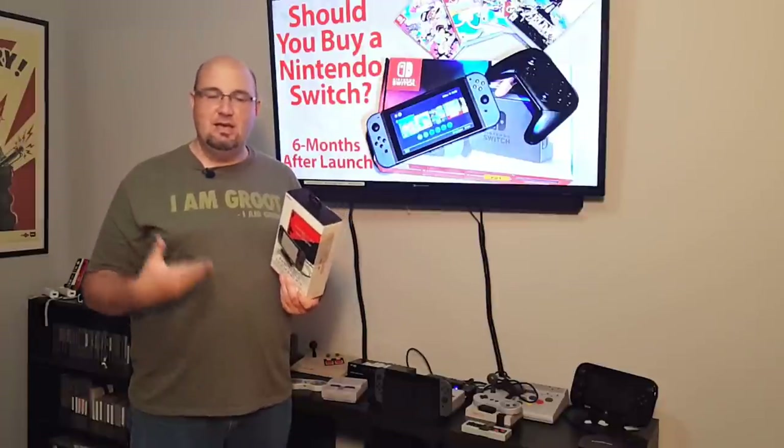I love the Switch — it's great and portable, although I don't play it portably that often. I play it connected to my TV. The thing is, it's really inconvenient to connect to multiple TVs and move it basically from one room to the next. That's where Nyko has come out with this portable docking kit.